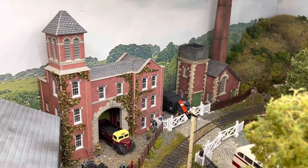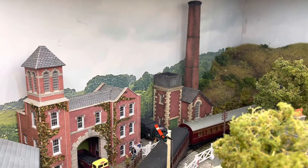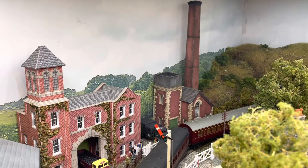The mill on the end, again Metcalfe models, with shrubbery on the sides and an aged chimney. It suits the layout really well.